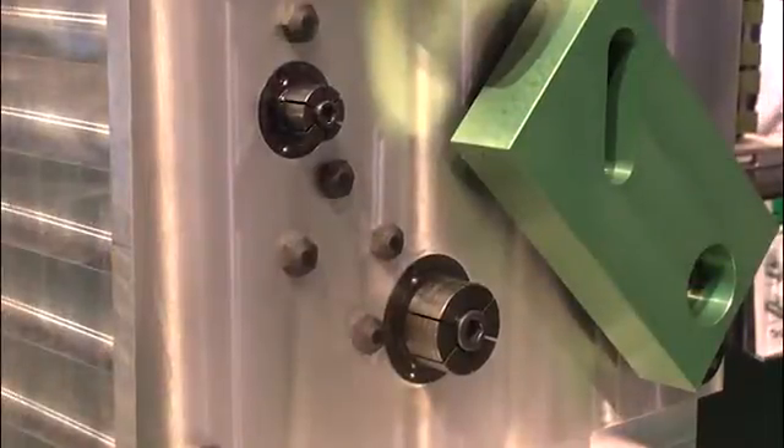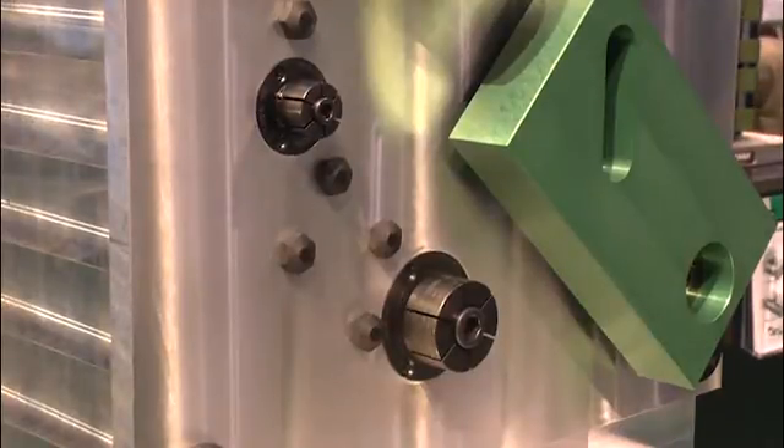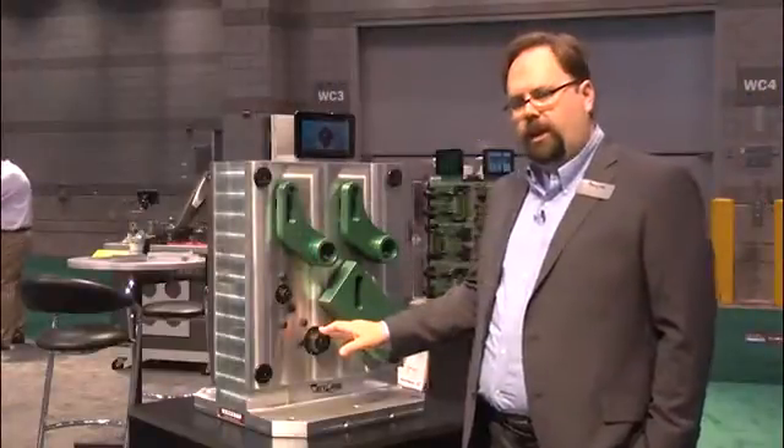We're also pleased to announce a full line of ID Clamp products. These products are pretty straightforward and simple. They're an expanding mandrel type, so they come in a variety of sizes — a smaller size and one of the medium sizes.